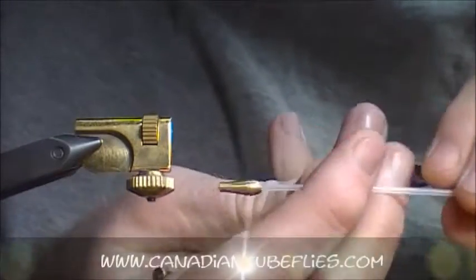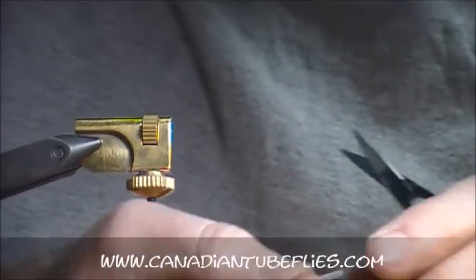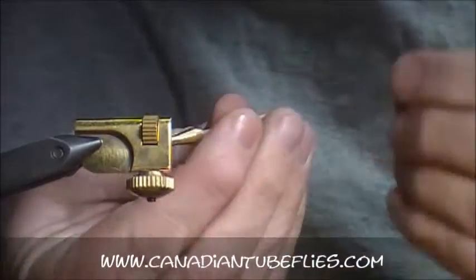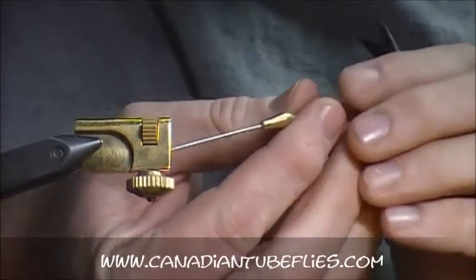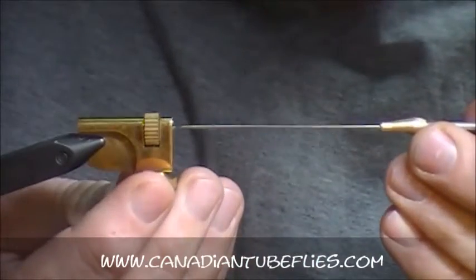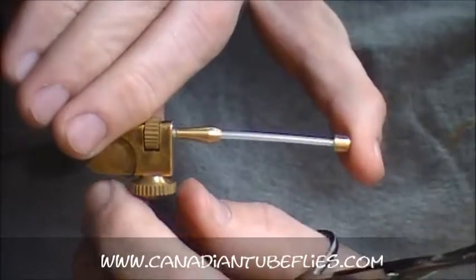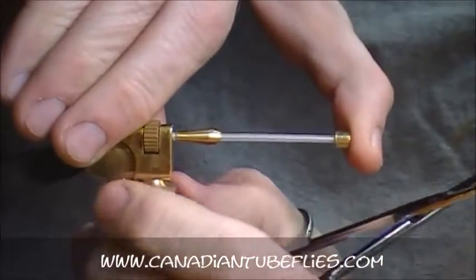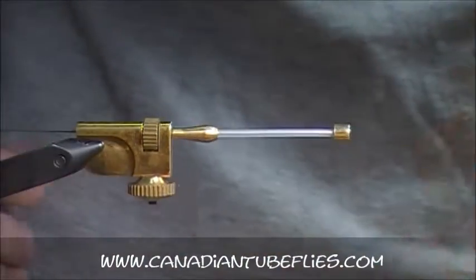For this fly, about an inch of plastic I'm going to leave on. The reason I wanted to show you this pattern is because it's a great fly, but also we were lucky enough to converse with Yuri Shumakov. I can't say I actually met the man, but we emailed back and forth several times when the Canadian Tube Fly Company was first starting out with selling tubes, and we ended up carrying Shumakov tubes.